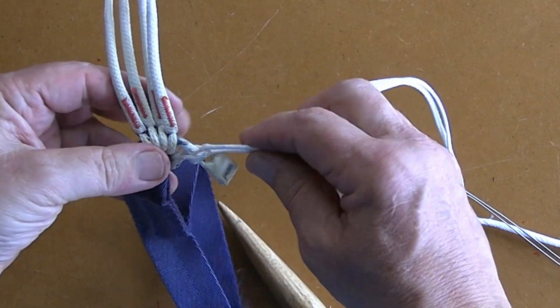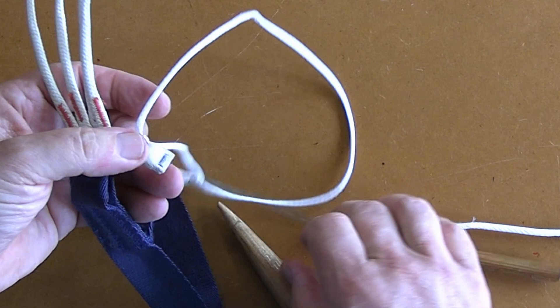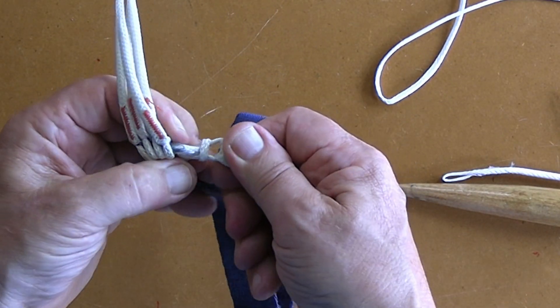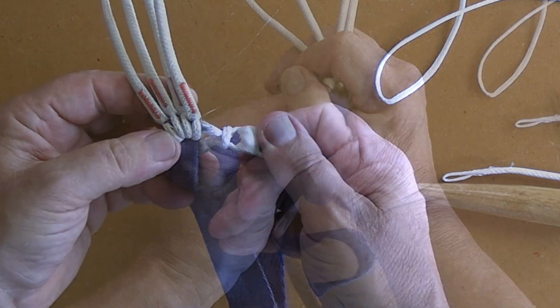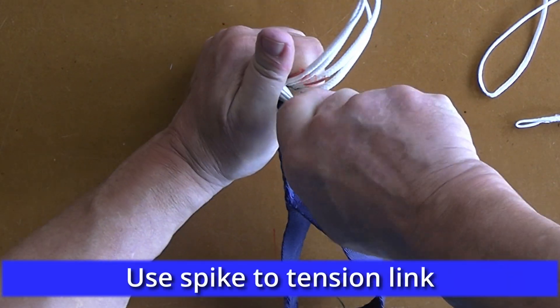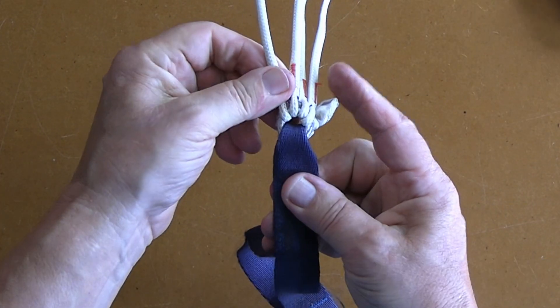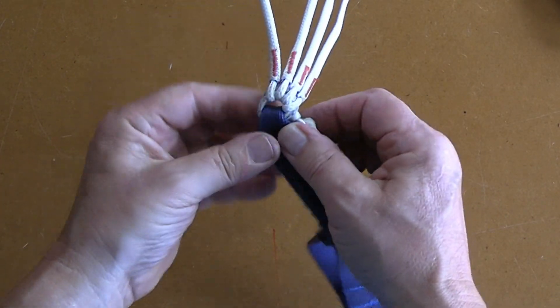After settling the loop roughly into place, I then set the link as a two-step process. Firstly, I use the spike to set a central hole in the soft link.